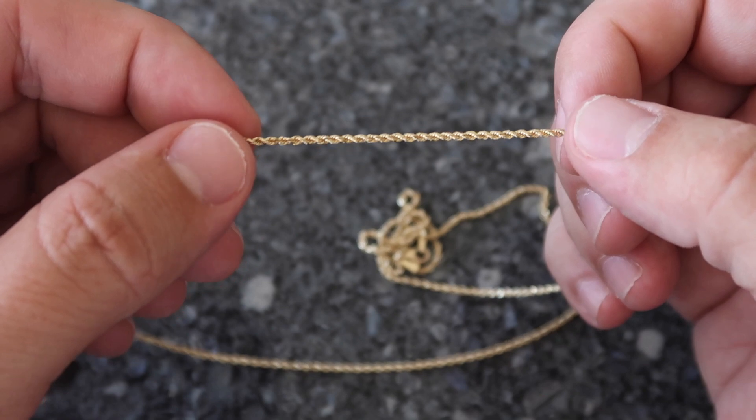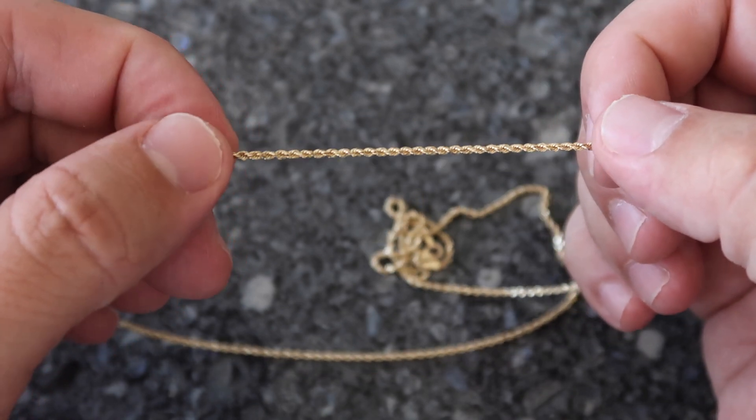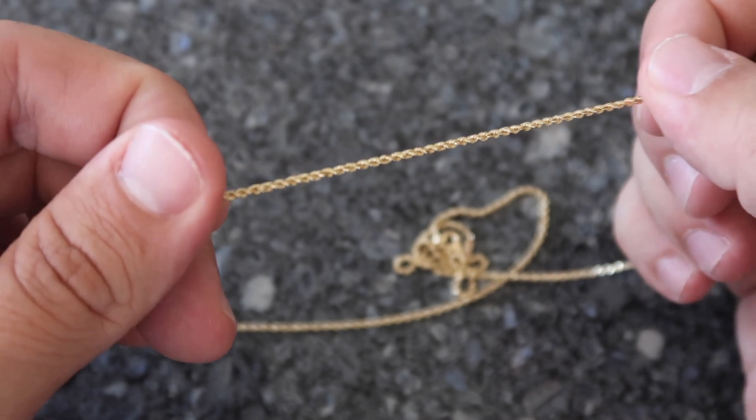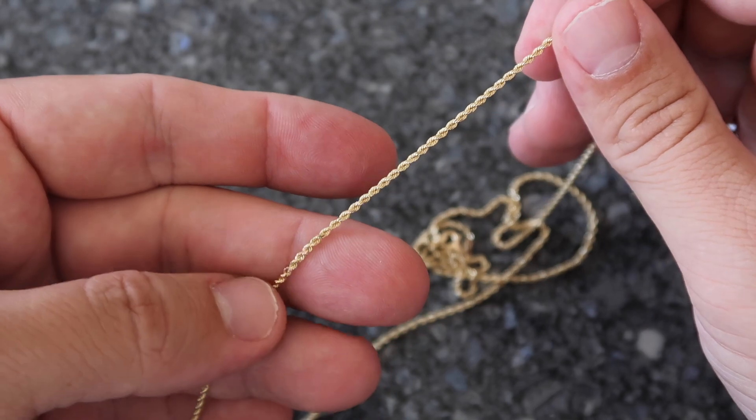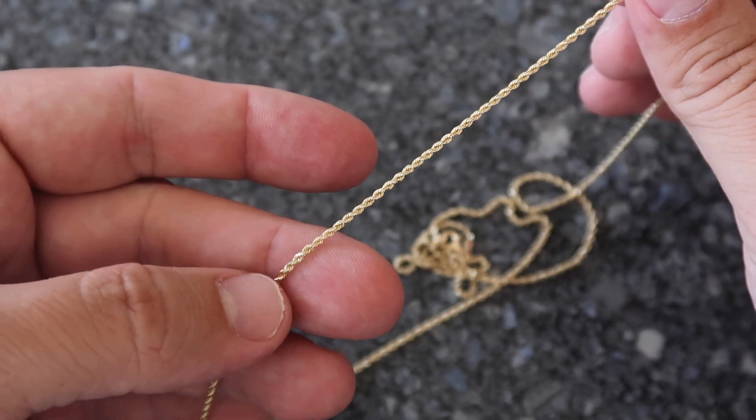The second problem with thin dainty gold chains is the durability issue. Don't be scared — you get a fire look for a reasonable price in real gold. You just have to know what chains are better or worse and match them to your lifestyle. Hollow chains, rope chains, and wheat chains — chains with little openings that aren't the thickest — can get caught in clothes like hoodies, and when you take off a shirt it snags and pops.